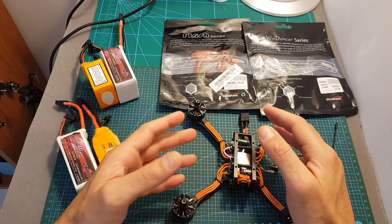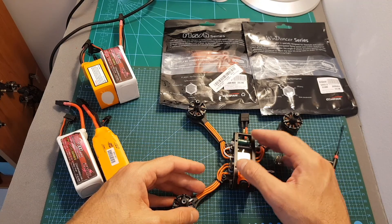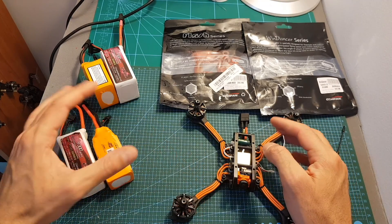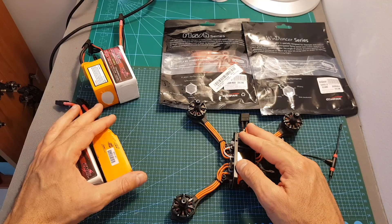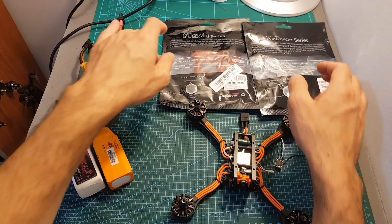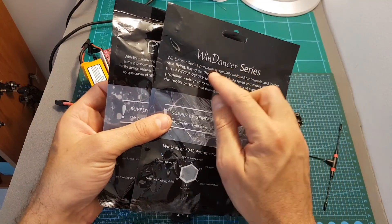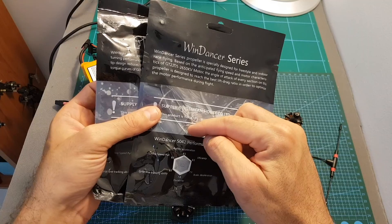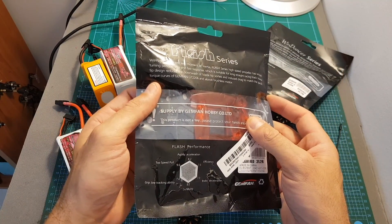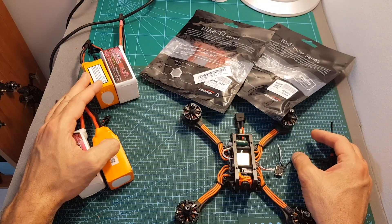Next I'm going to connect a Crossfire Nano receiver, configure the quadcopter in Betaflight, upgrade the flight controller firmware to the latest version, and use the recommended settings by Datone which I'll include in the description. Then I'll head to the field and test the GTM 540 using 4S, 5S, and 6S LiPo batteries with both the included Wind Dancer 5042 propellers and the Gemfan Flash 5149 propellers. I hope you enjoy the rest of the video.